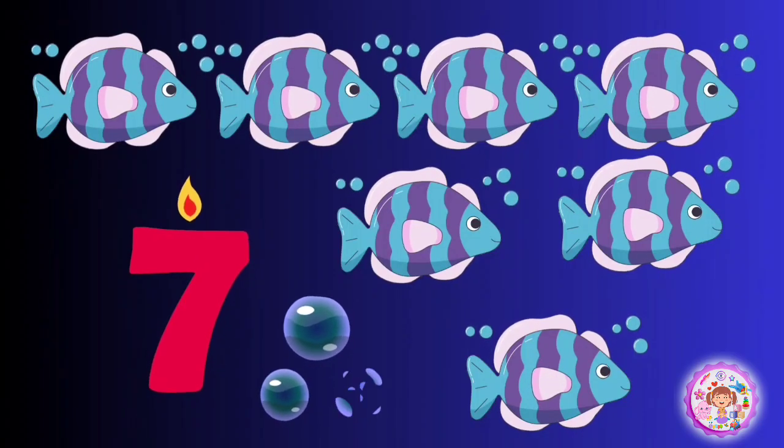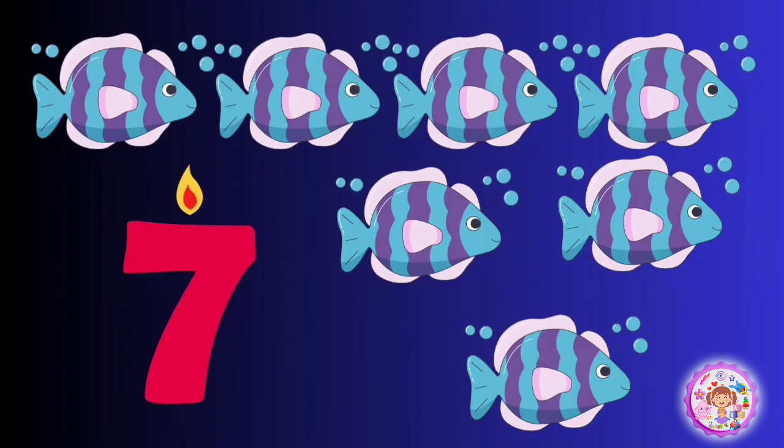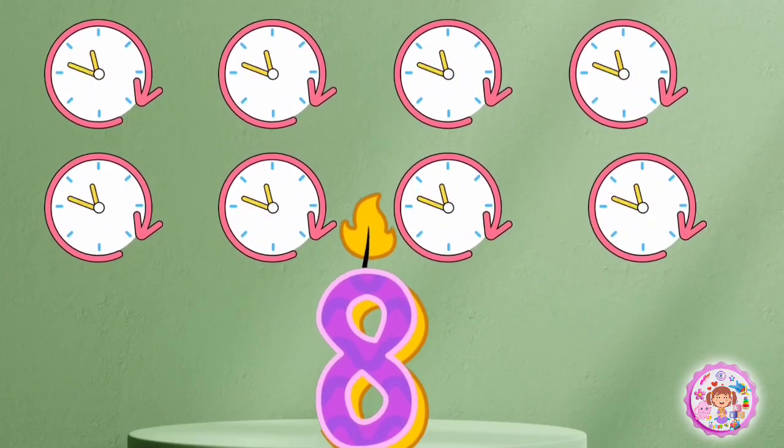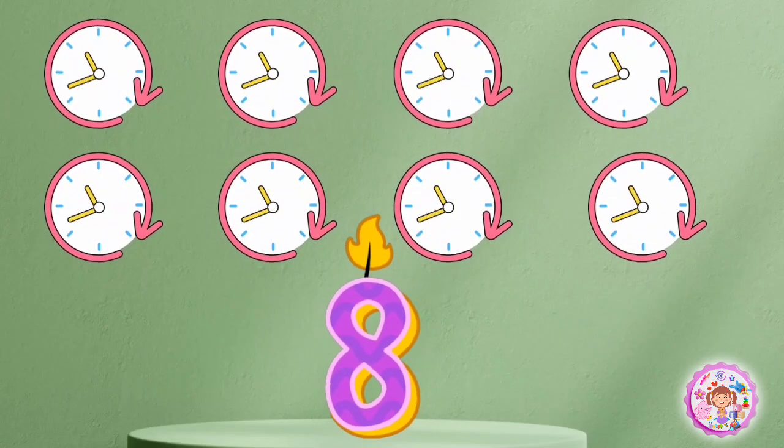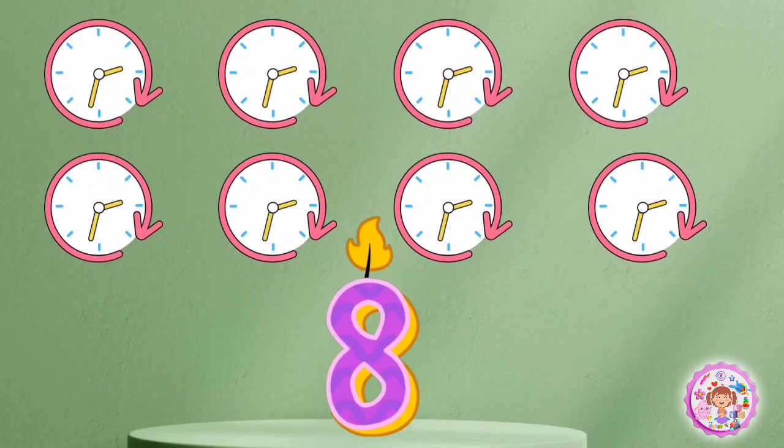7 fish, 7 fish. 8 clocks, 1, 2, 3, 4, 5, 6, 7, 8.